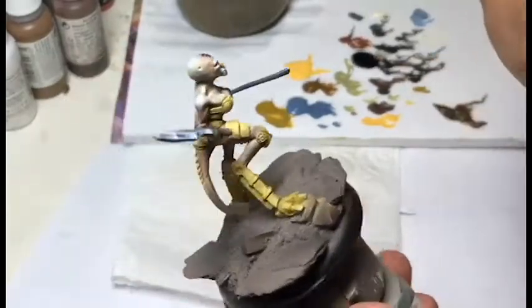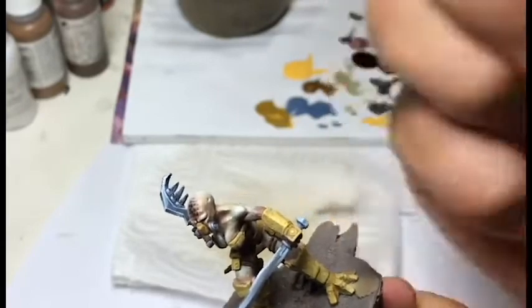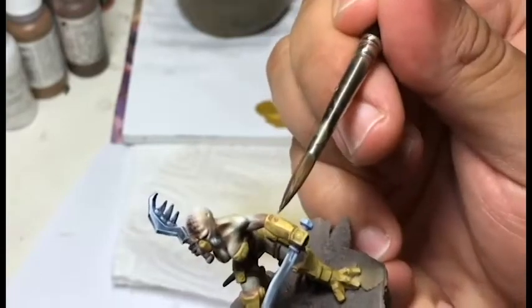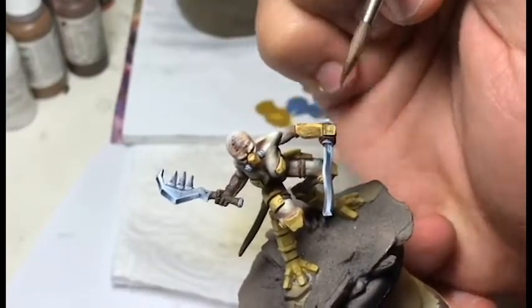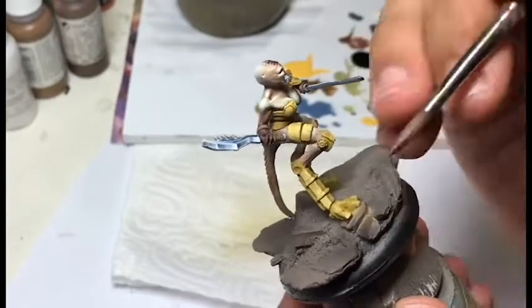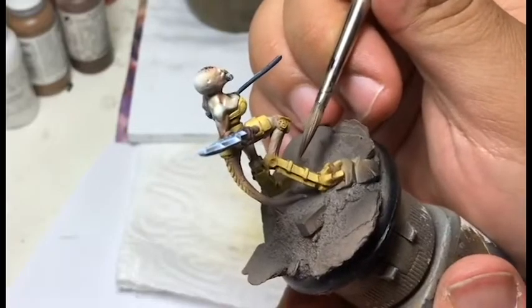Once the lights are done, I will use some chocolate brown to put some shadows and bring out the details to have them stand out — for example, there on the forearm. I'm coming in very lightly for the paint to fall in the recesses, and it just shows the details that were not visible beforehand. You want to be careful and not put it on the light, because it will crush the work you've done before. You can put the shadows next to the light — it gives a nice effect.